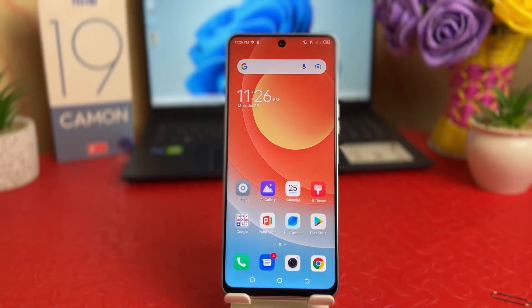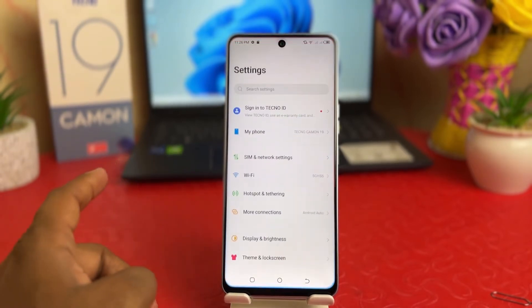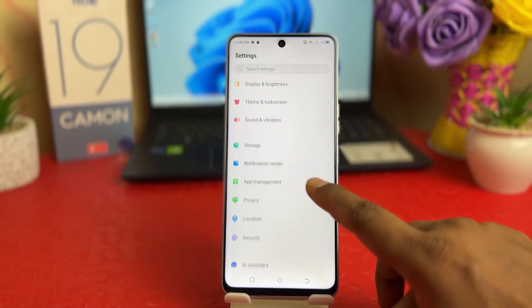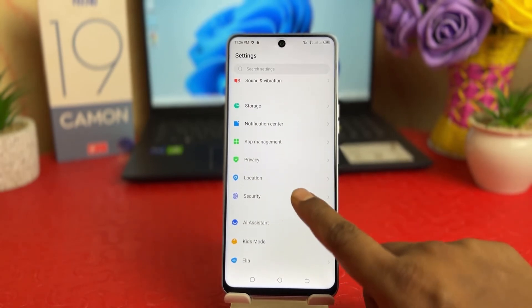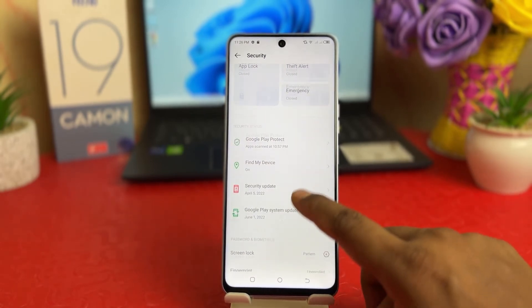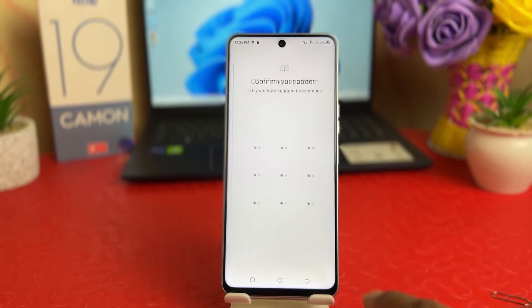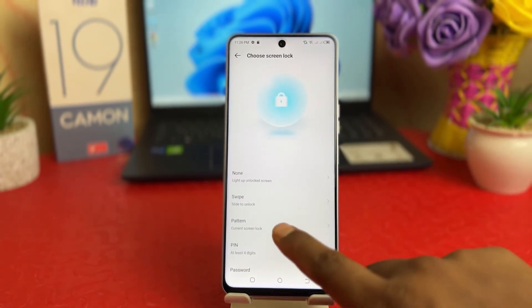Now you might decide to turn off the pattern and set a pin instead. In order to do that you need to click again on your phone's Settings section, scroll all the way down, find Security, scroll down, and click Screen Lock. Since we had previously set a pattern, it will ask you to enter the pattern to verify.